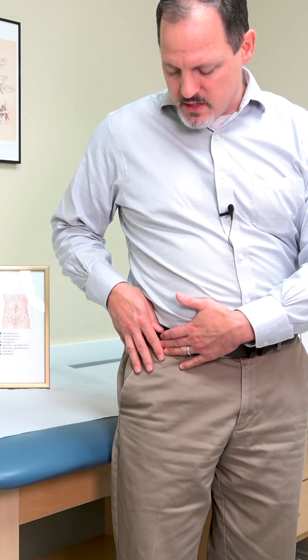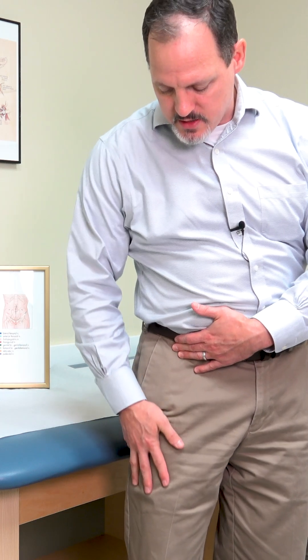You can tap with your index and middle finger right here, moving your fingers around, and compare this to the other side. If the nerve is very compressed and very symptomatic, oftentimes you'll get significant electricity that goes down your leg and stops at the knee.